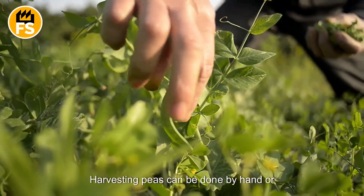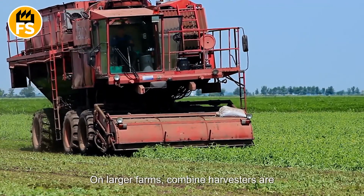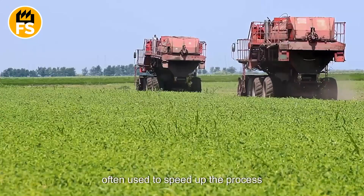Harvesting peas can be done by hand or through mechanization. On larger farms, combine harvesters are often used to speed up the process significantly.